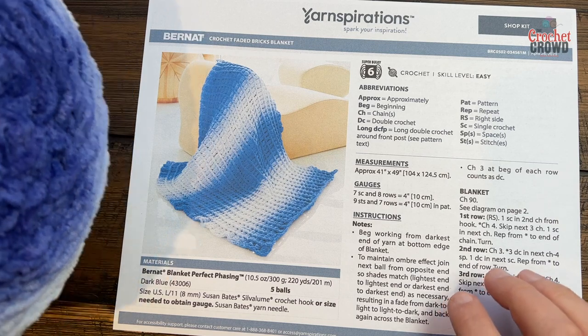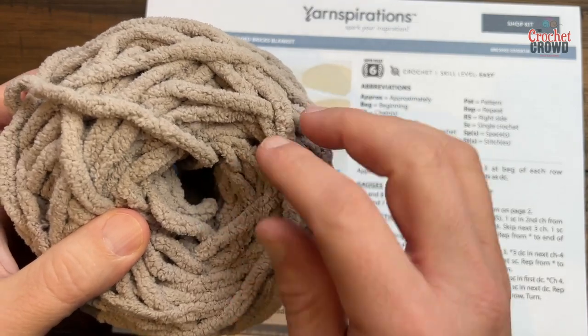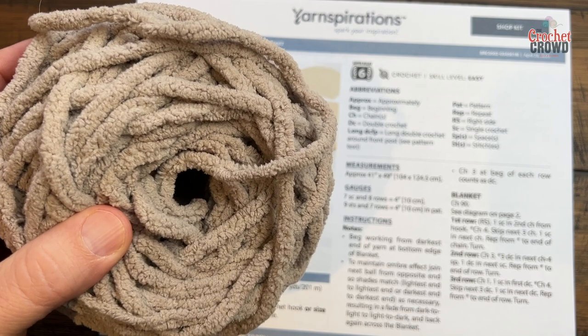Without further ado, I'm going to demonstrate with another Bernat Blanket product just to show how to do the stitch work, because the stitch work is really quite easy and the repeating is really fast. Let's begin this pattern.